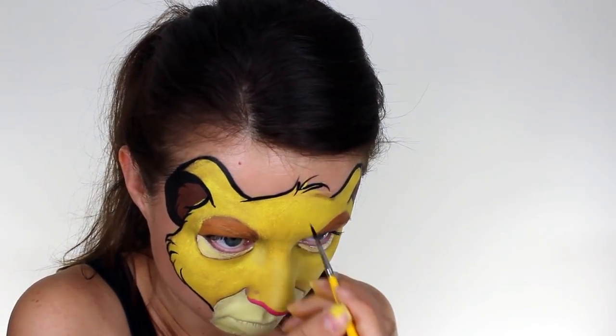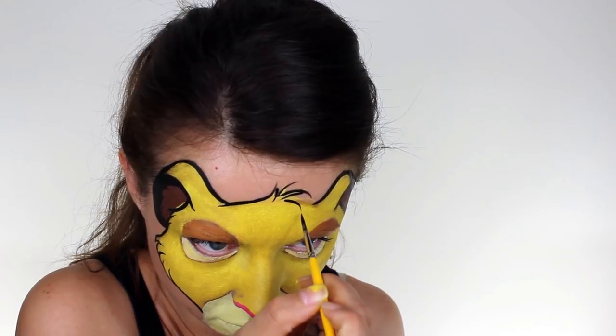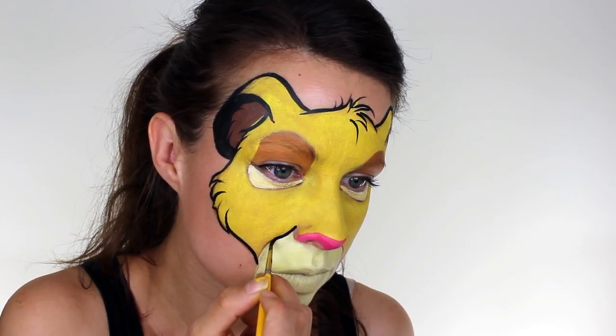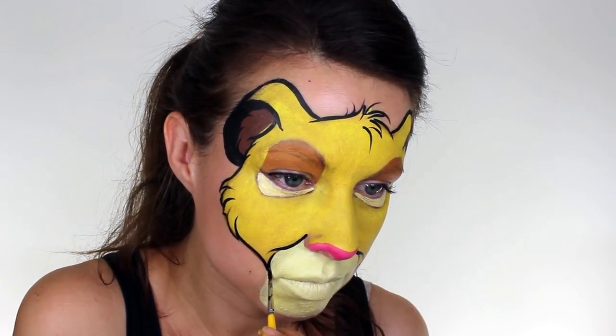He has a little quiff of hair on the top of his head which I extended down onto the yellow. I then outlined the white section and connected the edges to the corners of my mouth, and then extended the cheeks down onto the chin and feathered out the bottom.